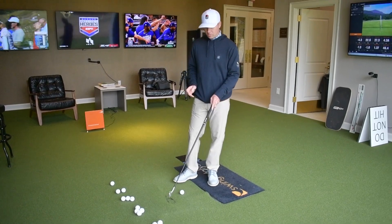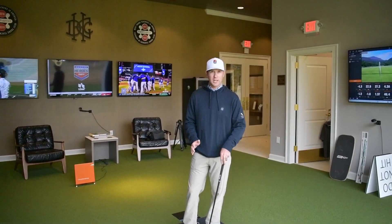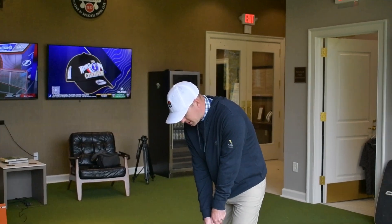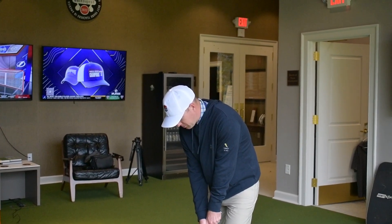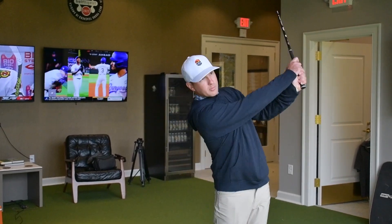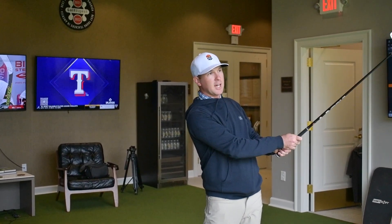What we're gonna do is start with the first five golf balls — we're gonna swing at 50% speed. So if I hit this shot at 50% speed, I'm gonna make a full swing but very slow, working on my one swing thought. I'm gonna hit all five just like that.